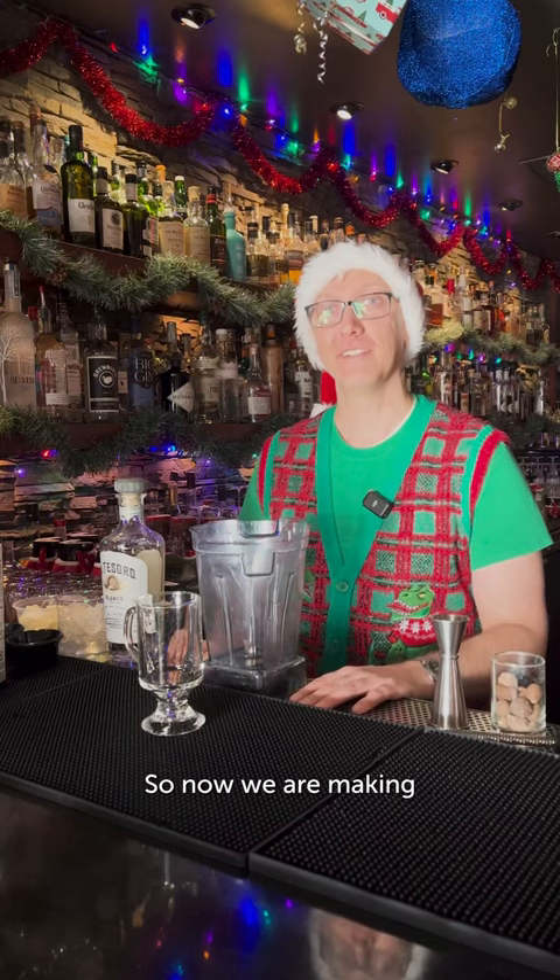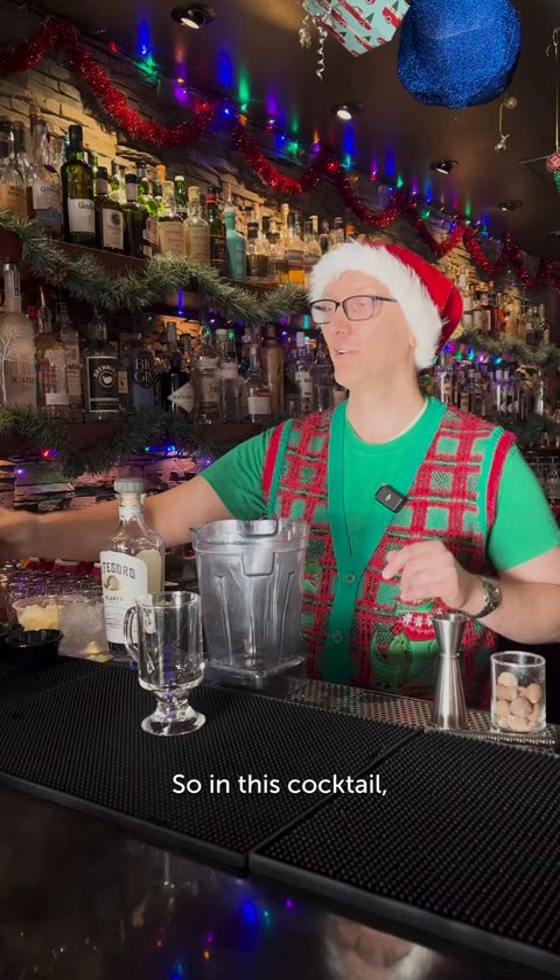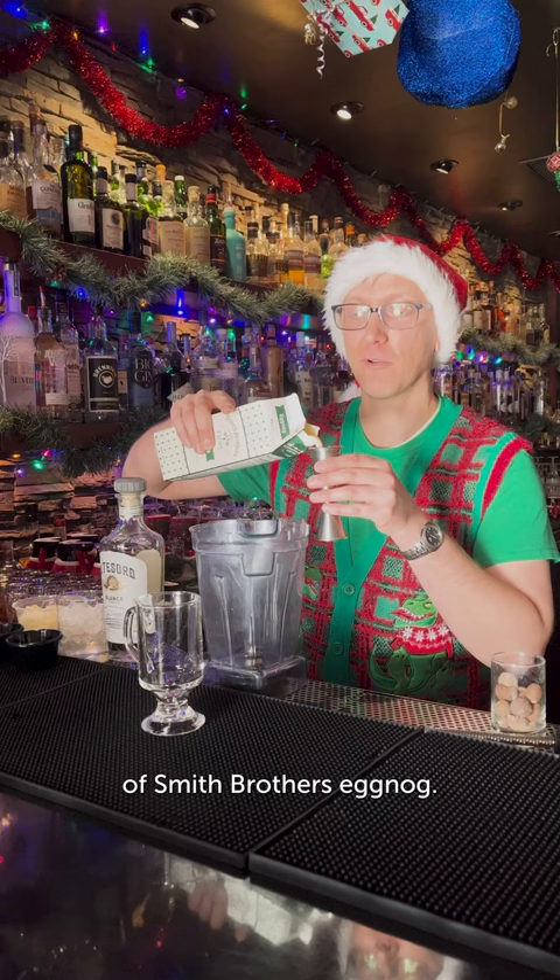So now we are making Smith Brothers Coquito. In this cocktail we have a half a cup or four ounces of Smith Brothers eggnog. It's going to add wonderful creaminess.